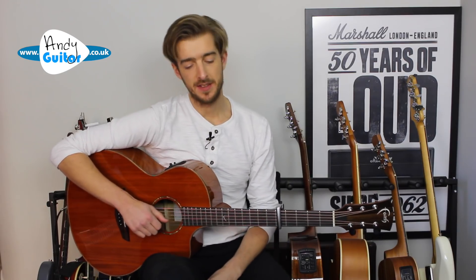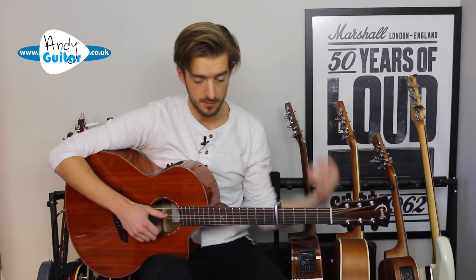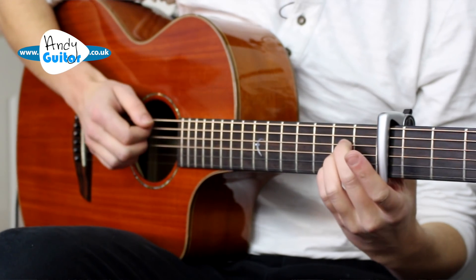This is how to play the Princess Leia theme from Star Wars as a tribute to the late Carrie Fisher. I'm using a capo at the 5th fret to keep this in the key of the original, so that you're in the same key as the John Williams version. And we're going to start with an A major chord.